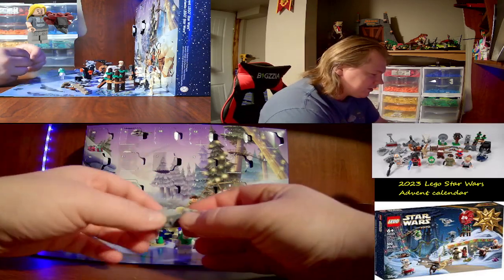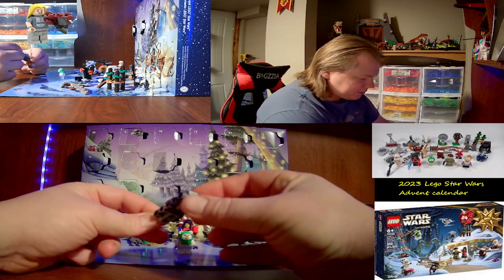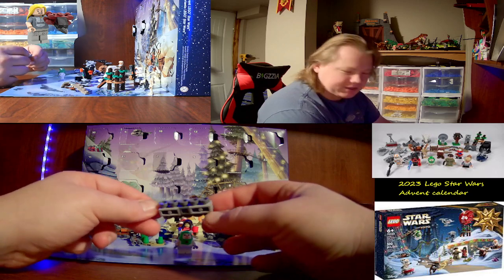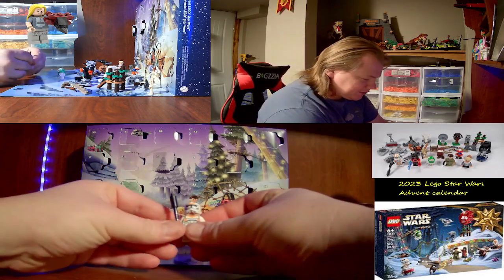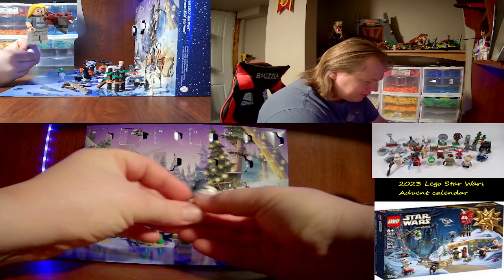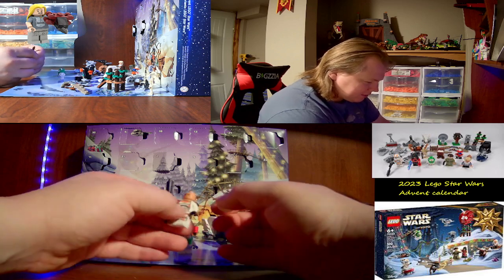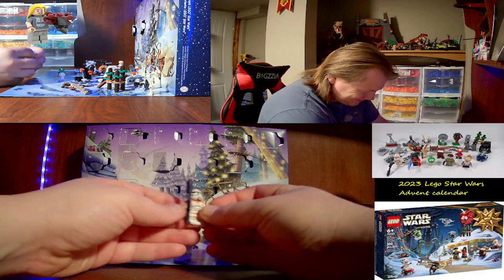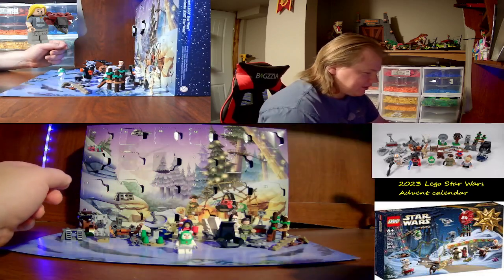Day five is a Clone Turbo Tank. Nice little build — wish I had the bigger version. Day six is a 212 Clone minifigure. It's got nice front printing, back printing, leg printing, and a nice helmet, along with this unique clone head. Comes with a blaster rifle.